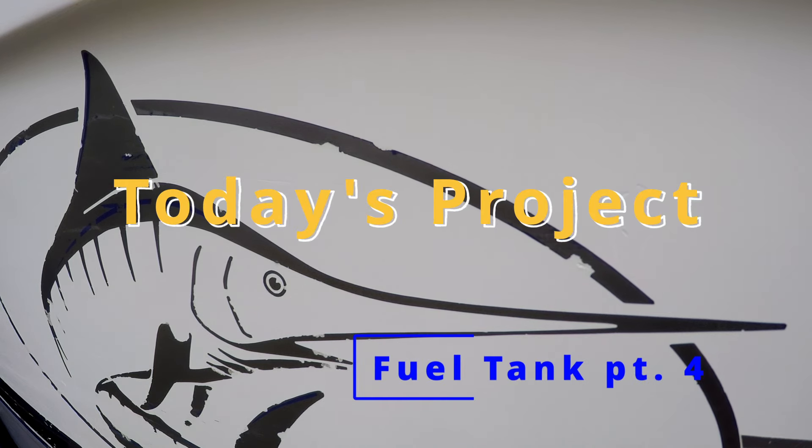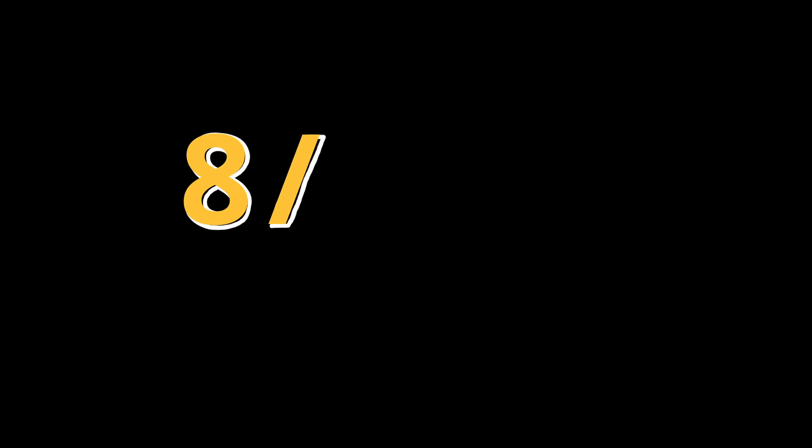Today we're working on the fuel tank of my 21-foot Trophy. Today's challenge rating is 8 out of 10.